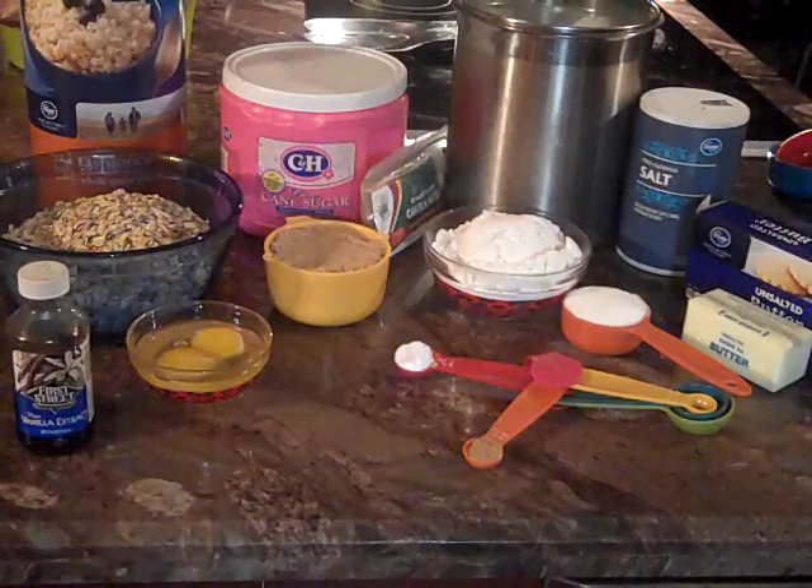Hello family, today is November 6, 2017, and I have come on my son's 16th birthday to make him a batch of oatmeal cookies.